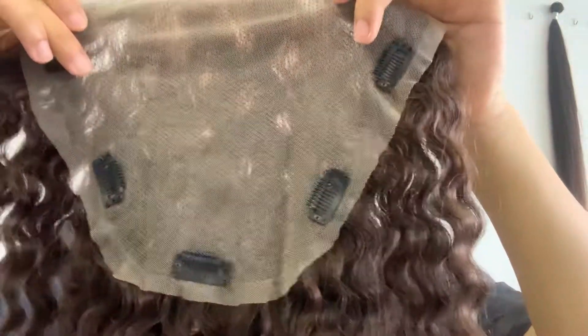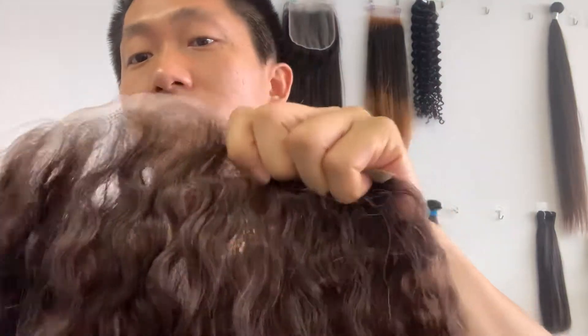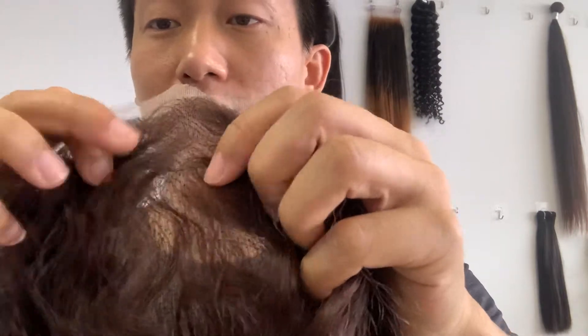We have like 8 or 10 pieces left. It's customized for ladies who lose their hair. We put this on the website, so if you are interested, go to the website to check them out. Like I told you guys, we make it less density, natural looking.